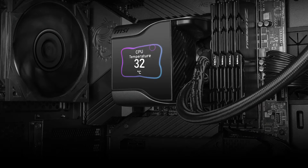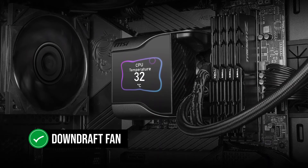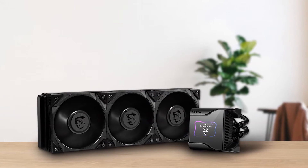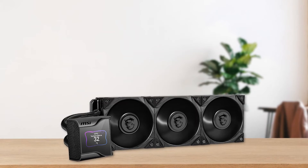Finally, we have the VRM fan that sits under the IPS display. It's a downdraft fan, meaning it spreads air under and around its surroundings effectively. This fan does a surprisingly decent job of keeping VRMs cool, which is great if you plan on overclocking your CPU.